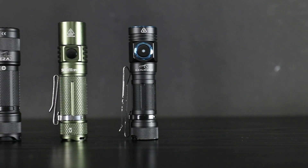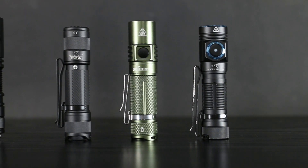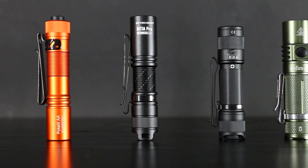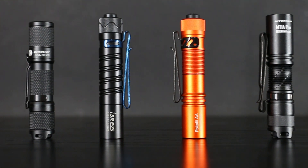This flashlight does not offer a strobe mode. So as long as strobe, high CRI, and a particular color temperature aren't deal-breakers for you, I would say this may be the perfect flashlight for you. At the moment, there are no other versions or colorways, but who knows what the future might bring.